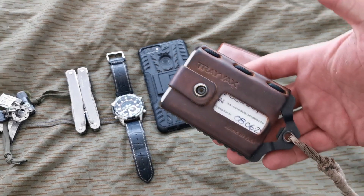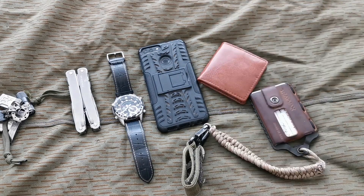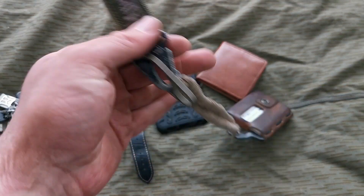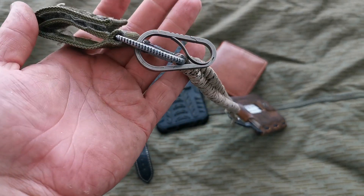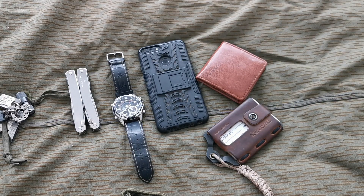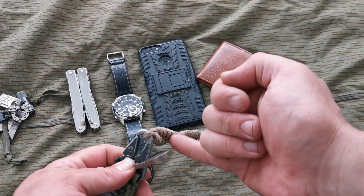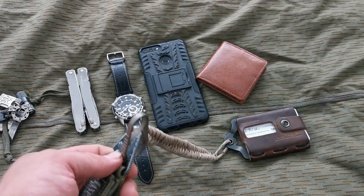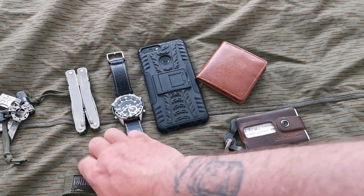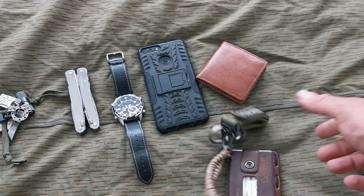My wallet up until now has been the Trayvax Element with the homemade wallet chain in the Maxpedition keeper with a titanium carabiner on it. I replaced the shackle because it actually came loose — there wasn't any key or anything on it, I just saw that little pin fall out and the horseshoe-shaped part of the shackle was lying there. I didn't lose anything, but that's enough for me to know it's not trustworthy. So this one has a locking pin on it, making it now impossible to lose keys.